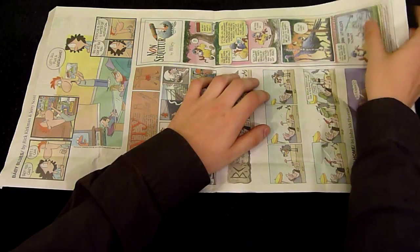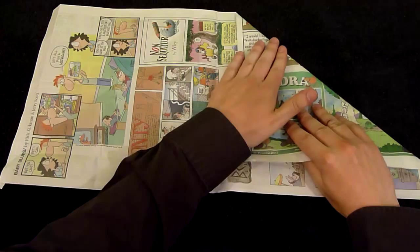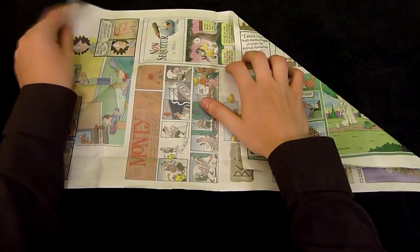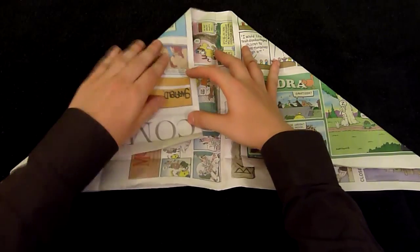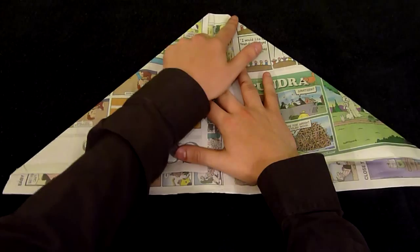Now you'll want to take your right and left corners and fold them down diagonally about 1 inch from the center. Like this. And this way you have a nice flat top here.